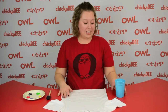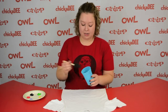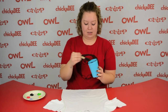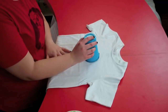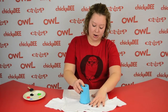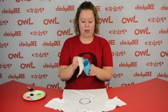Let's get started. Start by laying your shirt on a flat surface. Take the plastic cup and cover the rim with black paint, and place the cup in the center of the shirt. Wiggle it around a little bit to make the ring bigger, then take some paper towels and clean off the rim of the cup.